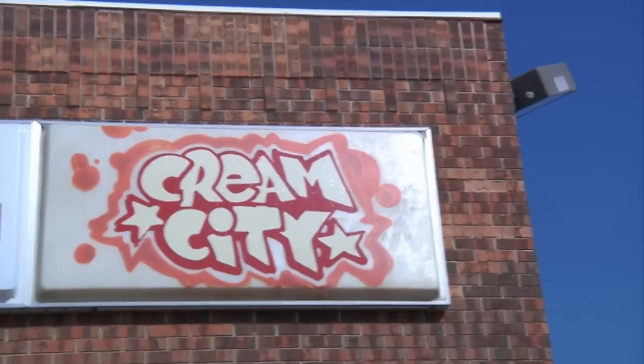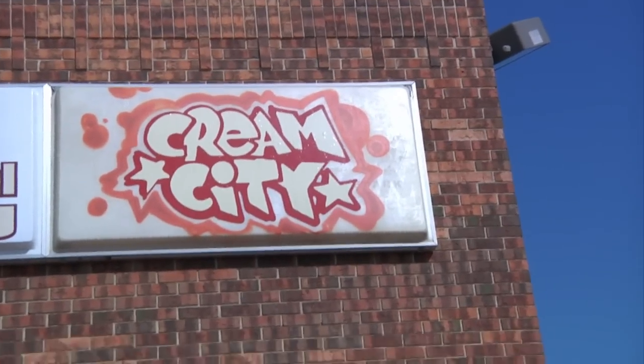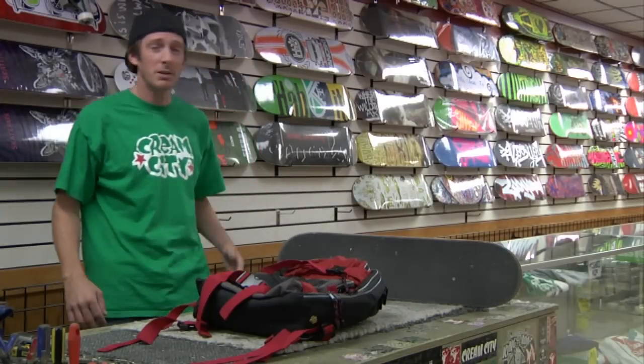Hello, my name is Bill Kashner. We're here at Cream City Skateboard Park in Butler, Wisconsin, and I'm going to teach you how to put a skateboard on a backpack.